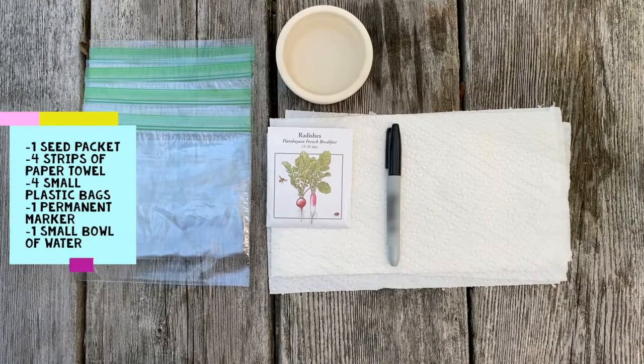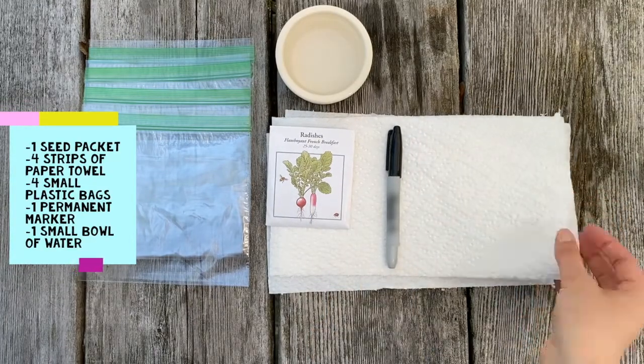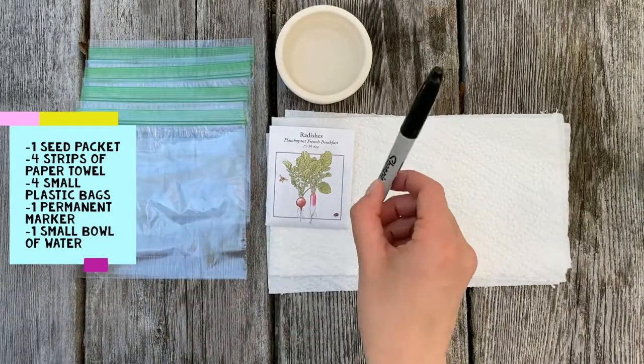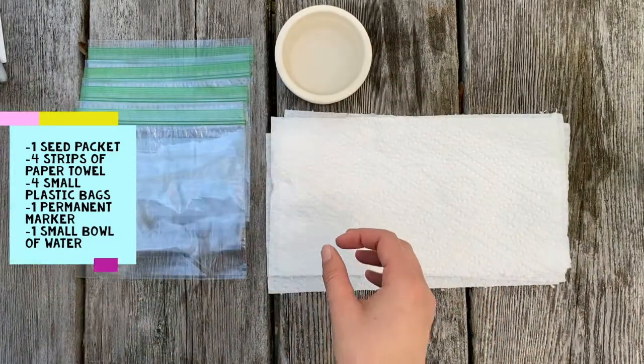Here's what you need: one seed packet — today I'm using radish seeds — four strips of paper towel, four small plastic bags, one permanent marker, and one small bowl of water for wetting the paper towels.